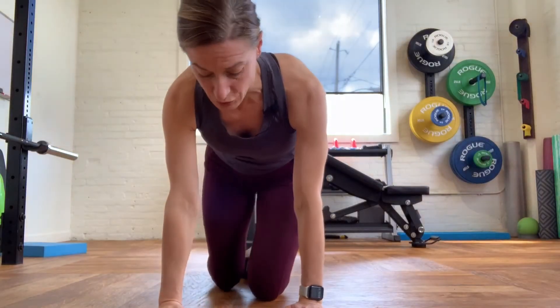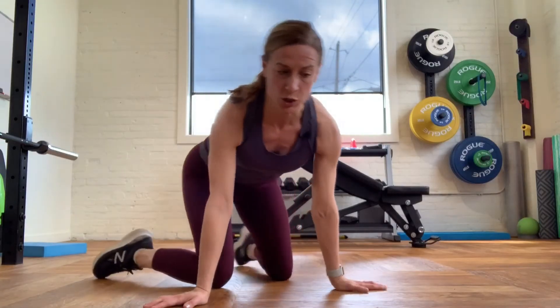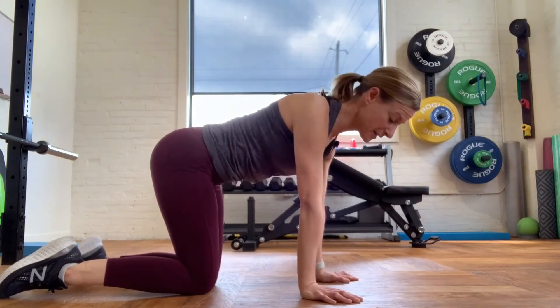We're going to do this in an all-fours position — hands and knees. We want to make sure that we bring our hands slightly out to the side, screwing in our shoulders, setting our shoulders kind of back and making sure that they're active.